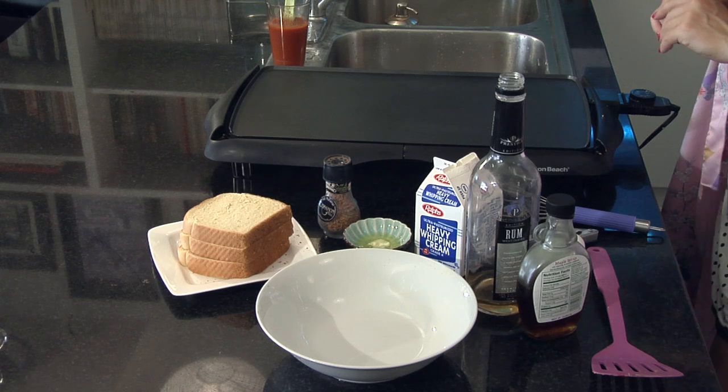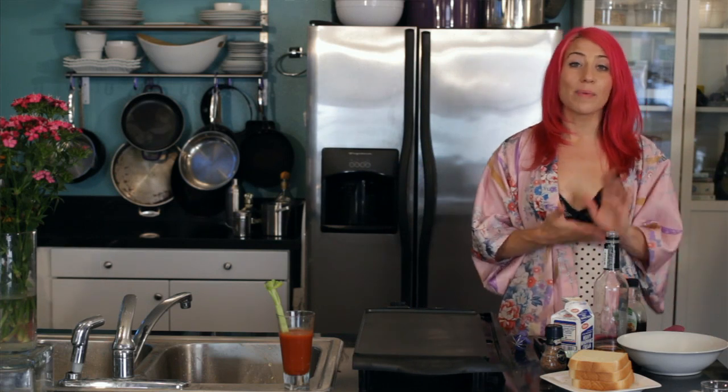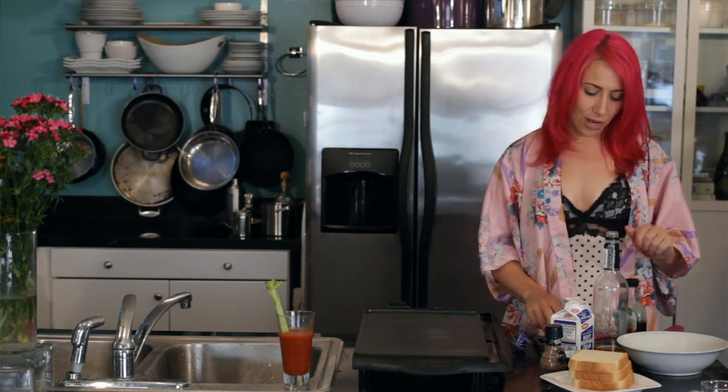To get started, you'll want to get your griddle heating to medium-high heat. Then you'll want to get everything together to make the butter rum mixture for your French toast.